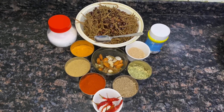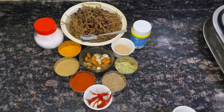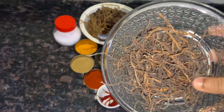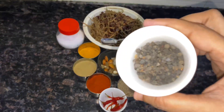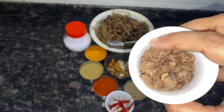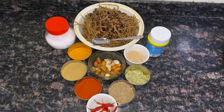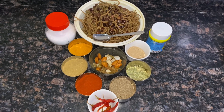This is made in Rajasthan. I will tell you what Kair, Kumat and Sangri are. This is a dried version — this is our Kair and this is our Kumat. For the preparation of the Kair, Sangri and Kumat, it was boiled in water for 6-7 hours.